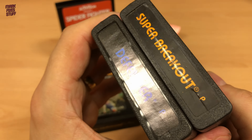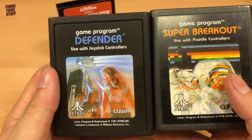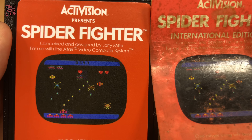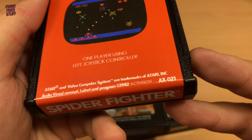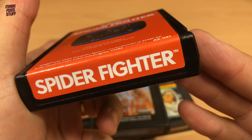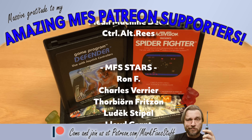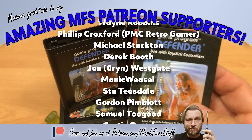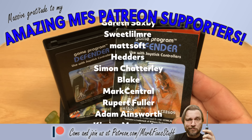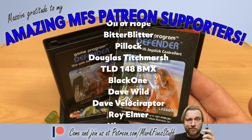But enough about me — have you done this? What method did you use? Do you have any tips for me to get even better results? I think the process can be improved, but for now I'm really pleased. A massive thank you to my Patreons appearing on the screen right now — these wonderful people make my videos possible. You can join them and see your name on the screen too by visiting patreon.com/markfixesstuff.